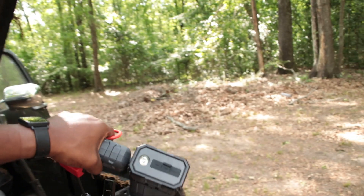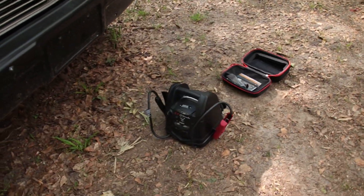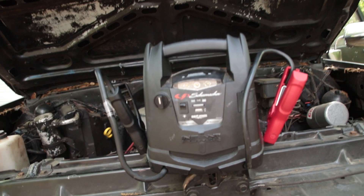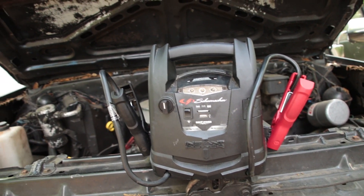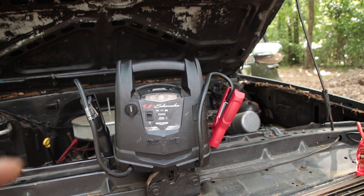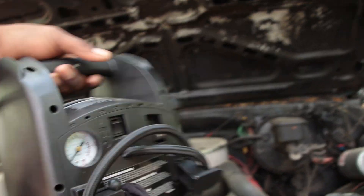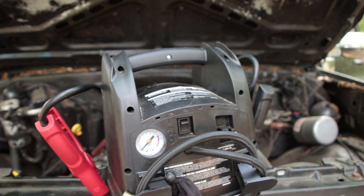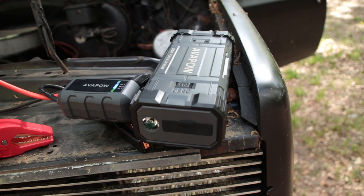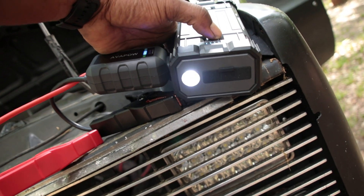I'm gonna have a link in the description to both of these. Now I'm gonna give y'all the real deal on this Schumacher since I've seen it work — I've even started up a 4.6 V8 with it. So if you got a V6, or a smaller liter V8 without a bunch of compression, this will probably do the job. This one does have a light on it, and it also has an air compressor on the back with a gauge — it's pretty accurate, hit the switch and it's on. Got a few different attachments. This one is literally just a jump starter but it does have a flashlight on it.